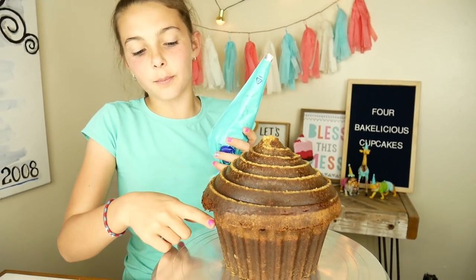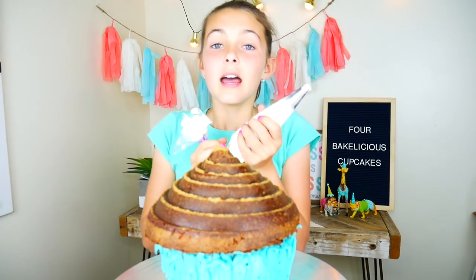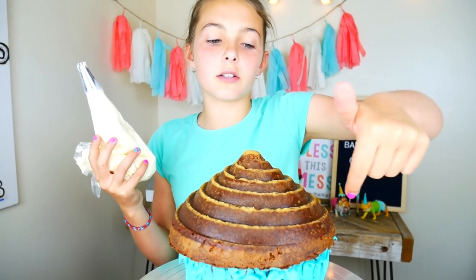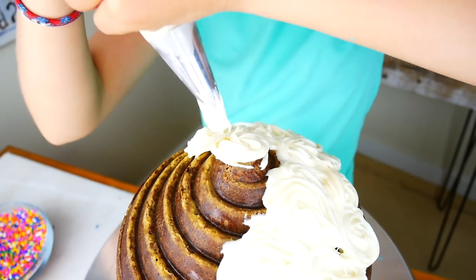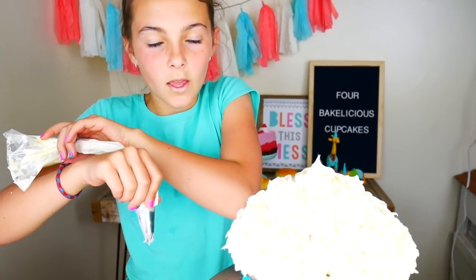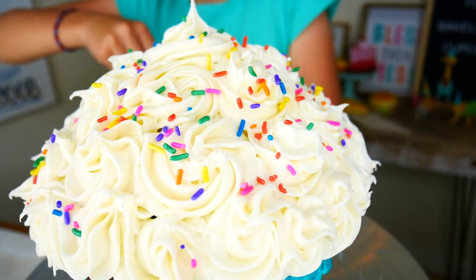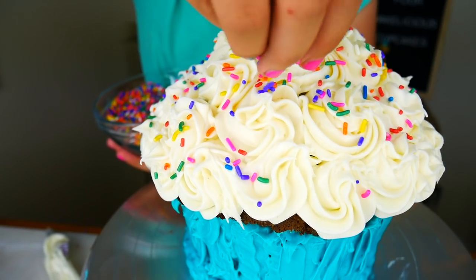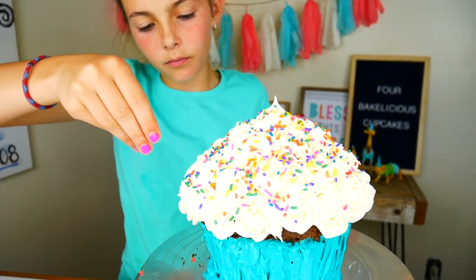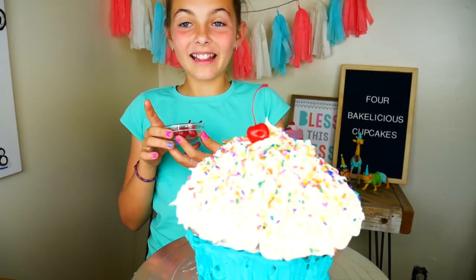Now let's hook the bottom to the top. I've got this blue frosting and I'm going to put it along the bottom layer. Now I'm going to grab this white frosting and make little swirls all along the top. There we go. Wait, we're missing something — the sprinkles! And it's never finished without a cherry on top. Yay!